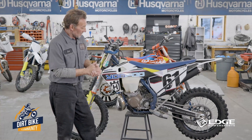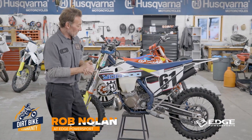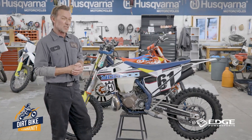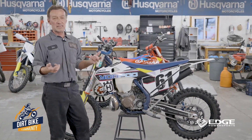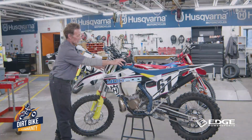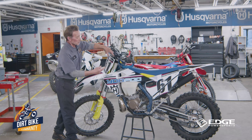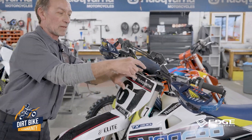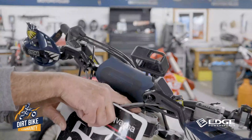We're going to move on to setting our front suspension. Jeff's bike actually has air suspension, which makes it pretty easy. He has a little Schrader valve cap right here — we just unscrew it and that's the little shiny valve cap right there.